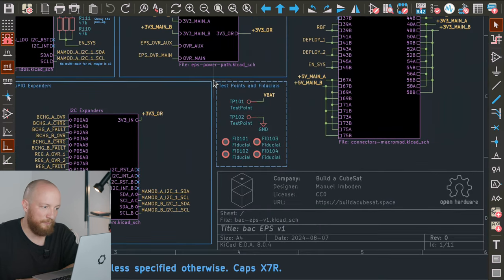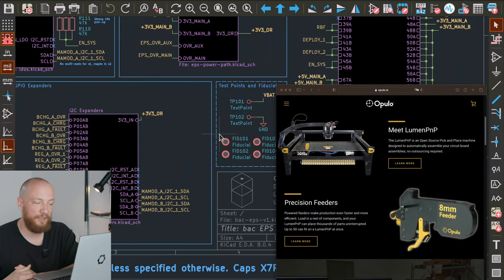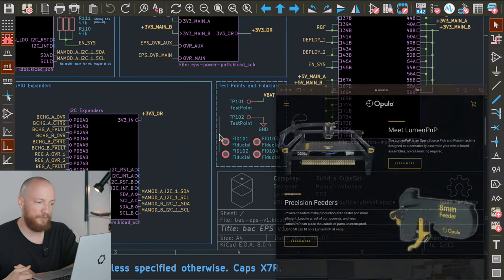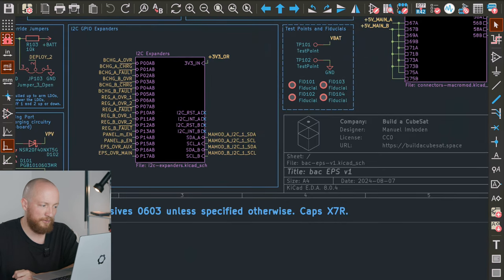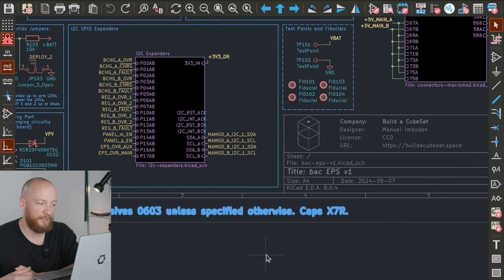Other than that, we just have some test points and fiducials — actually just a ground in the way, maybe a bad test point. The fiducials are not strictly necessary right now, but I would like to get a Lumen pick and place machine at some point, so I figured it can't hurt to already include them. Down here there is a general note that I am trying to use 0603 package sizes for all the passives.